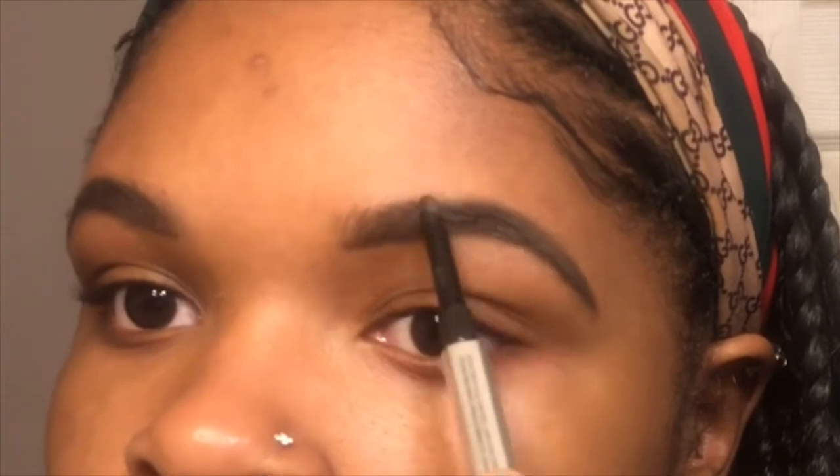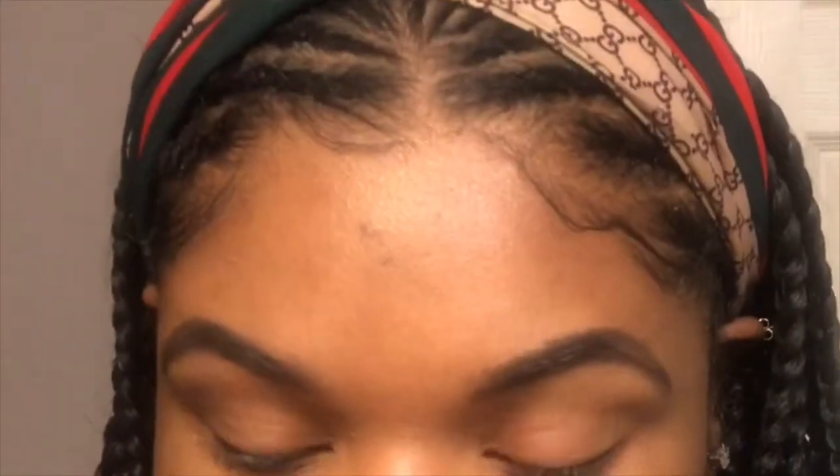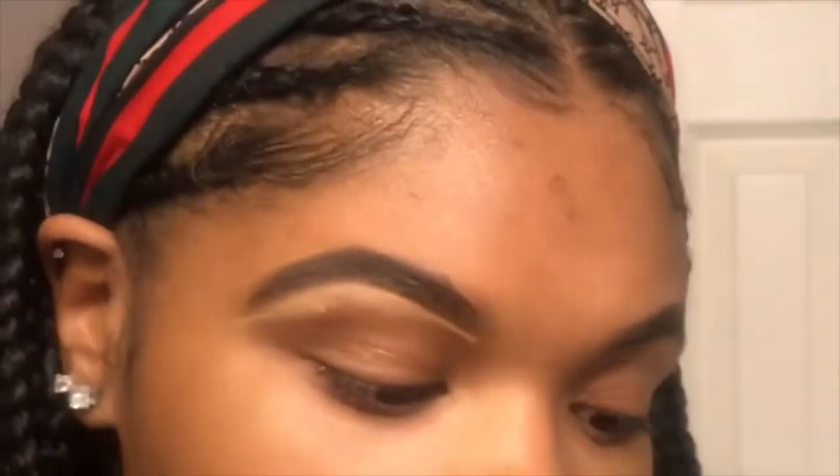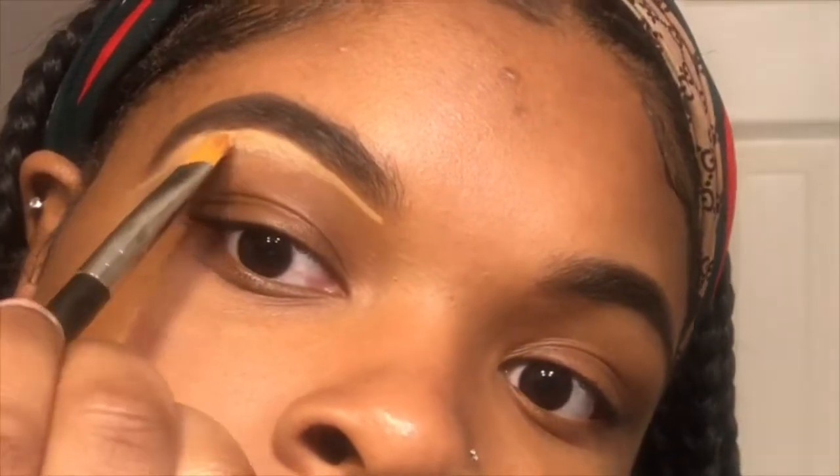I'm kind of new to this voiceover thing — actually, I'm very new. I'm just going to be brushing it to give it that smooth and natural look, just to brush it all together to look like one brow. Then I'm going to be sealing it, basically cleaning it up to give it that arch look, just to clean up all the hairs because I haven't really arched my brows.